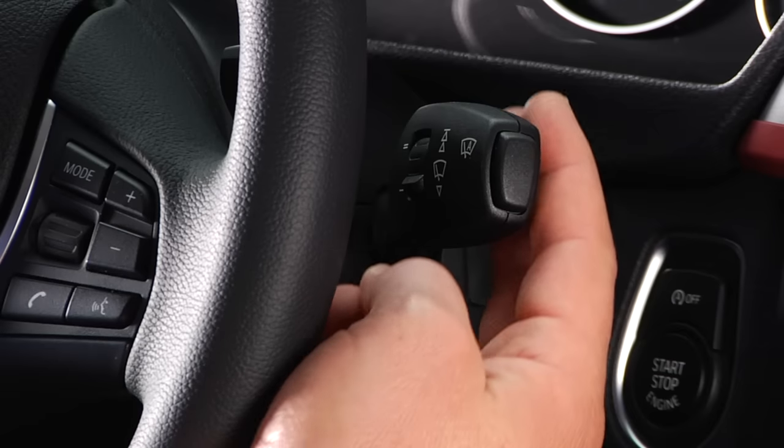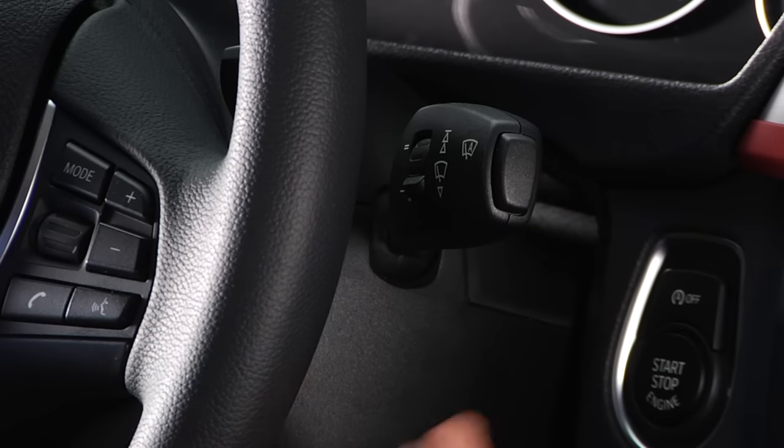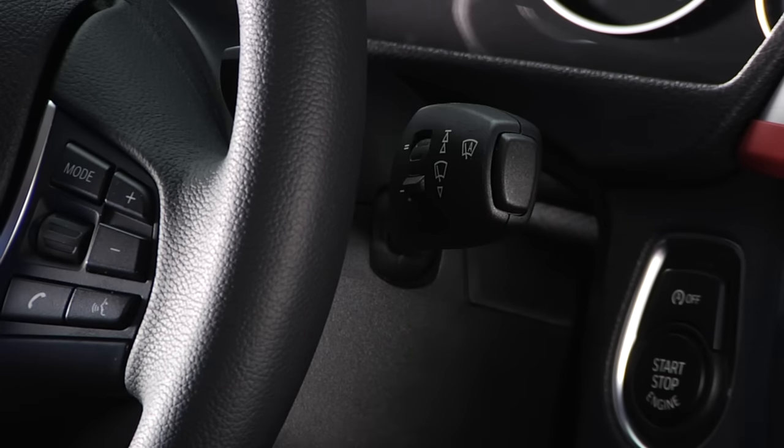With the wipers off, you can press down on the stalk for a single wipe. The wiper stalk can also be pulled towards you to activate the wiper jets and clean the windshield.